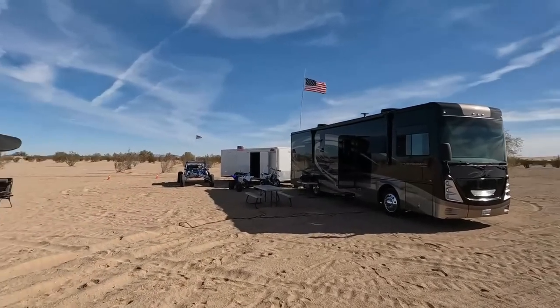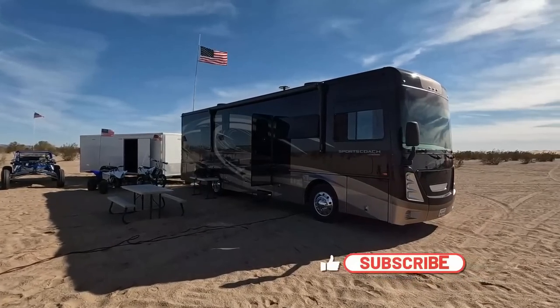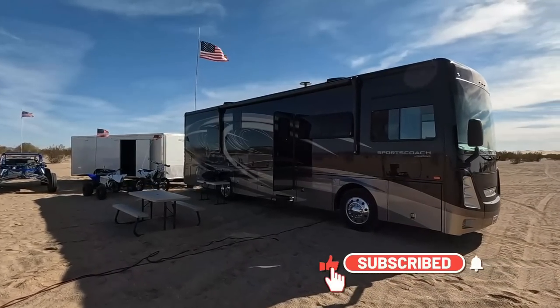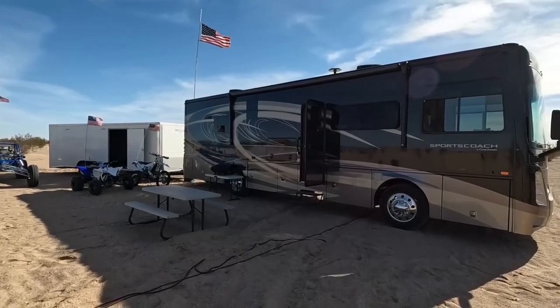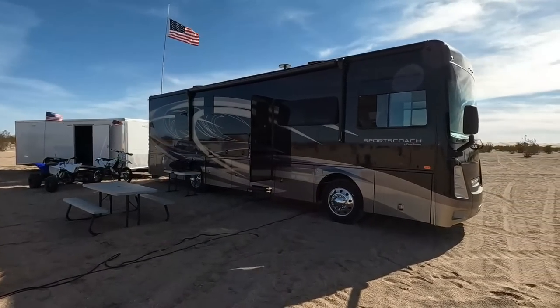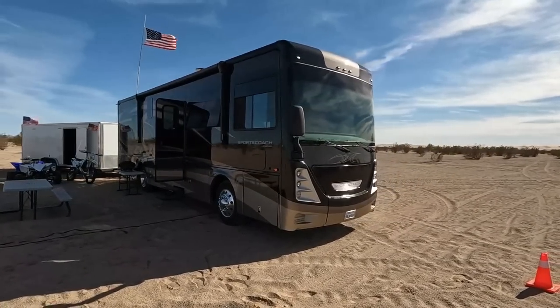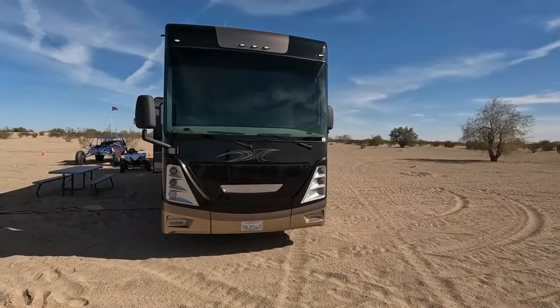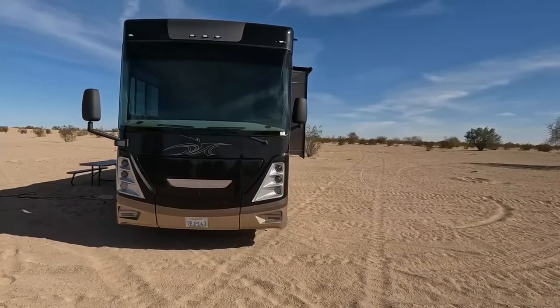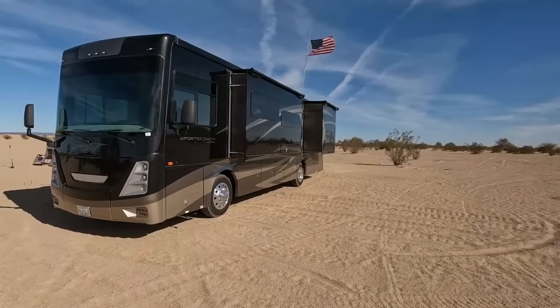So let's talk about what we bought. We traded in our Class A gas coach, which was a 2019 Georgetown GT5, and went for this Coachman Sports Coach 339DS. It is new — we are the original owners, not used. It's 2022. And we made one heck of a trip to go get it because it was such a good deal.